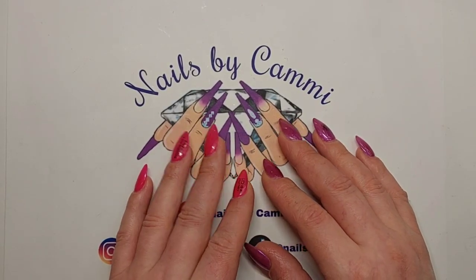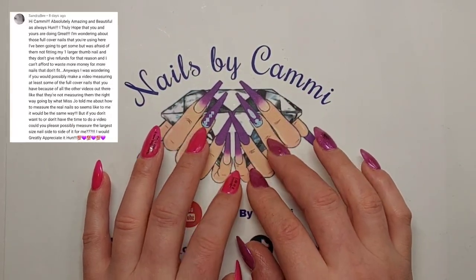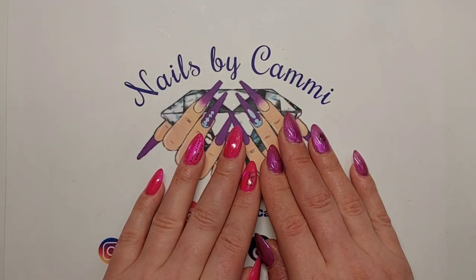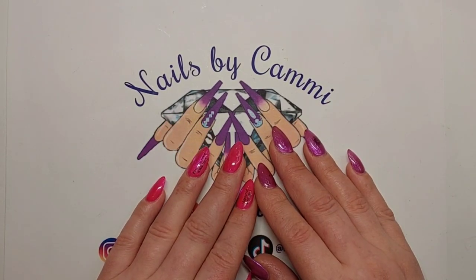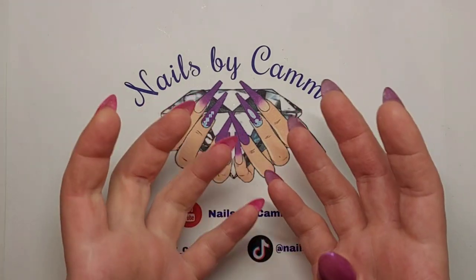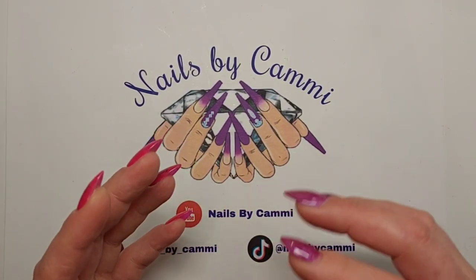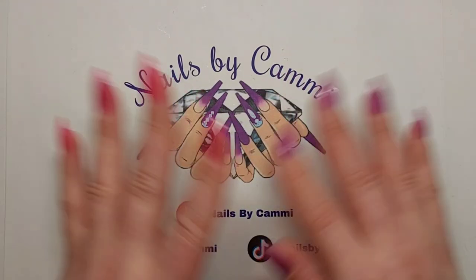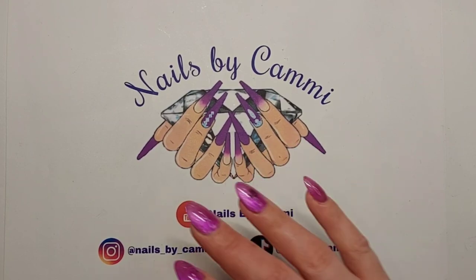Hello everybody, welcome back! Today I have a subscriber request - Sandra B asked me to do a video showing the size of the different full cover tips. I gave her the sizes in an old video, but I thought let me do a proper video measuring the bigger sizes for different full cover tips, because she has the same problem as me - our thumbs are too wide for most full cover tips to fit.